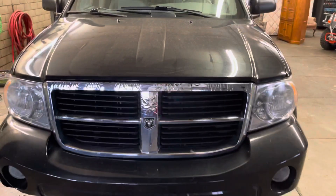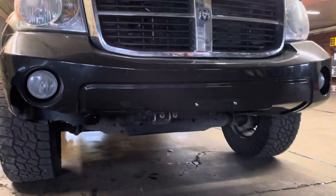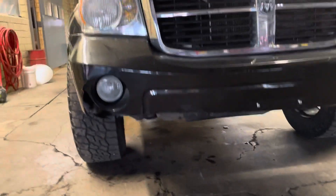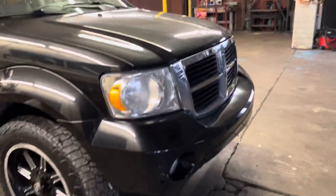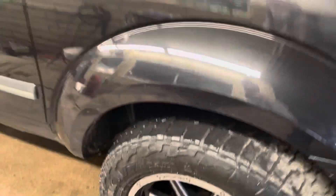I'll go ahead and close out the front of the air for us. Looks like the front bumper has a bit of damage down there. Hood seems to be okay. I did notice these front tires are pretty low — gonna need some tires on it soon.